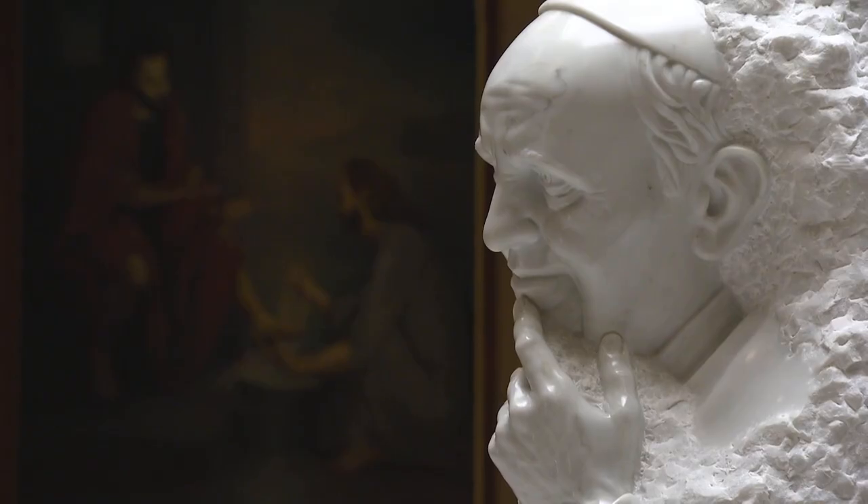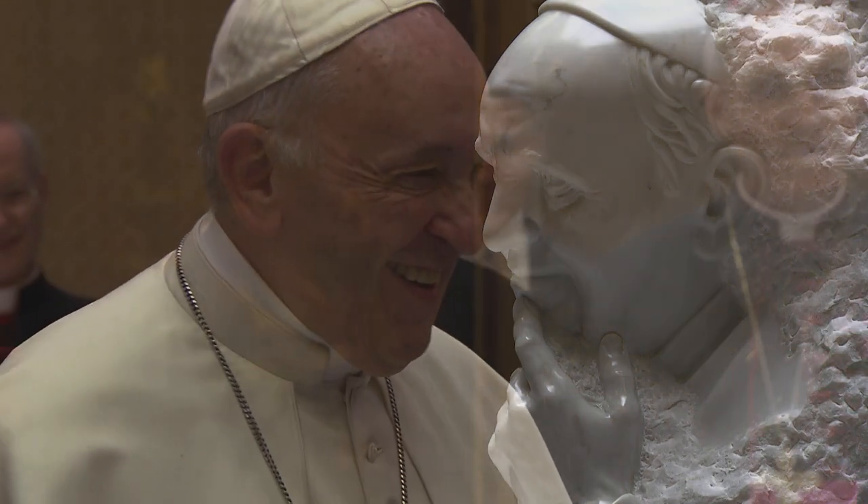Given that Christ proclaimed Peter to be the founding stone of the Christian Church, the image of Pope as St. Peter's successor emerges from a rock.